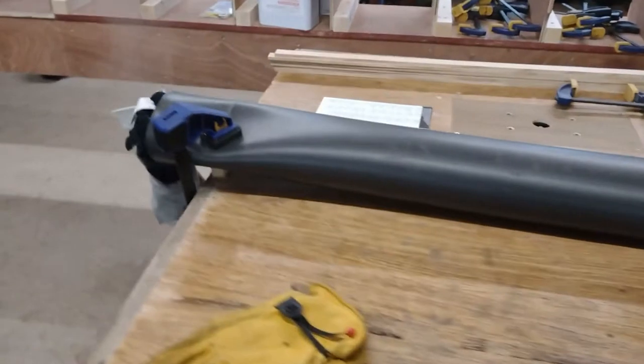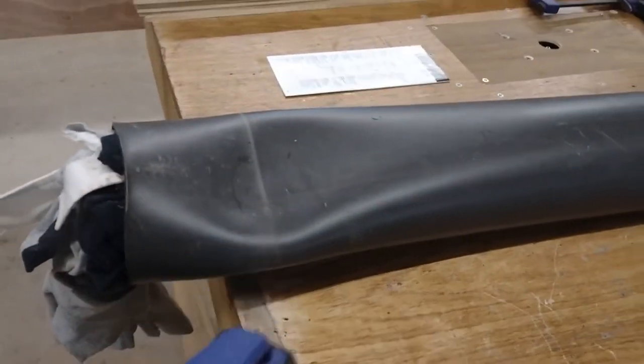We're about three minutes in. This tube isn't coping well with the heat so I'll take that clamp off.